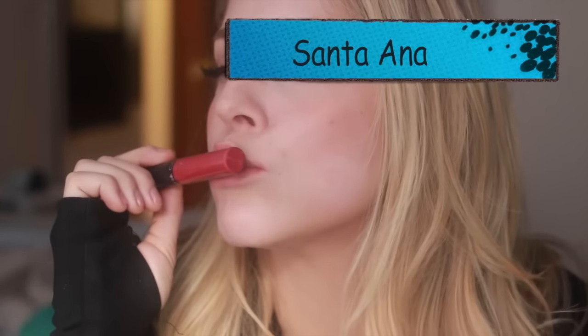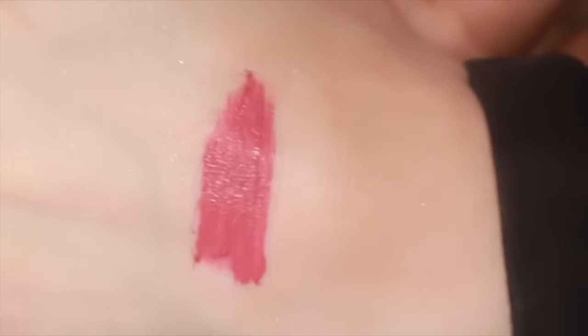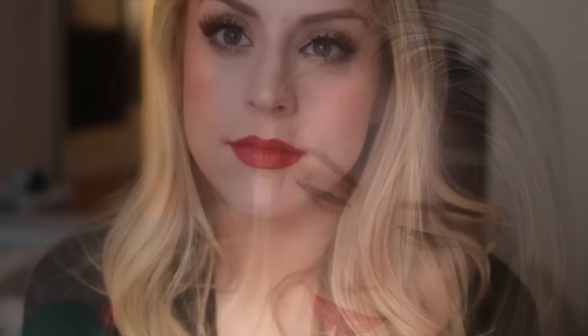Last but not least is the shade that got me in love with Ofra Cosmetics liquid lips in the first place. This is Santa Ana — I'm obsessed. This shade is just a pure rose color, no dusty rose to it, just pure rose. That beautiful shade of pink that's flattering on every single person. I just absolutely love this color. I don't have anything like it in my collection. It's a very wearable deep pink that is a great replacement for red if you don't want to go that bold. It's definitely wearable for daytime and nighttime. I just think it's really flattering.